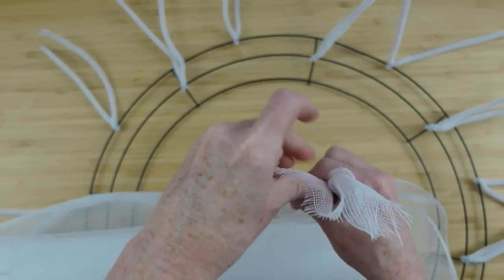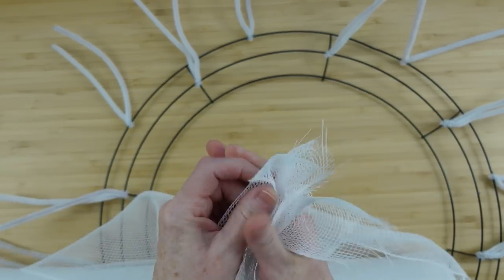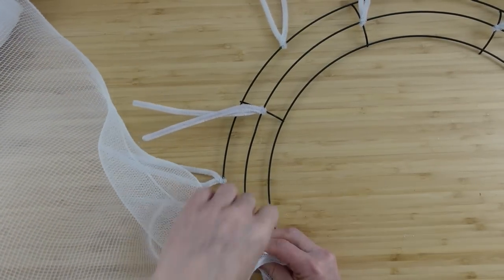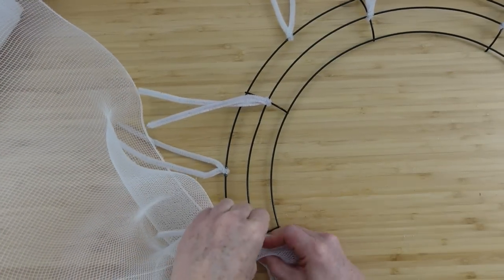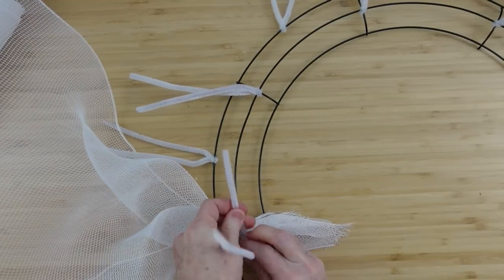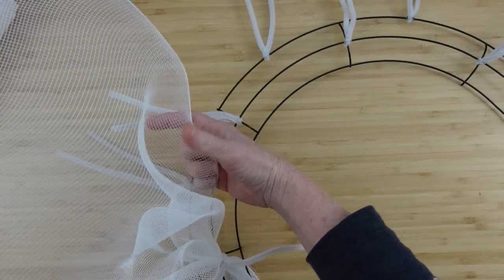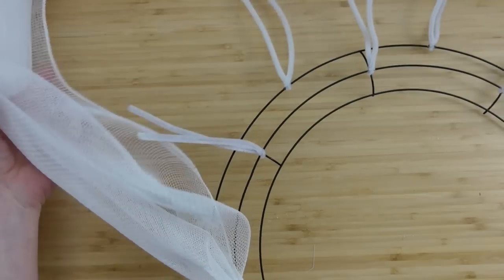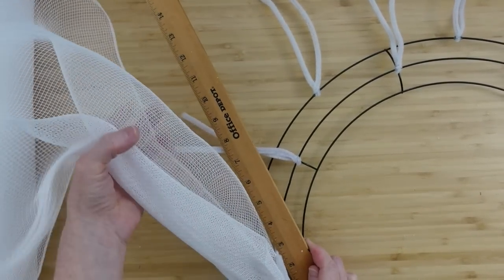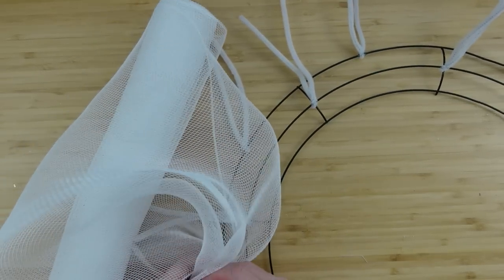The next step is to take our deco mesh and bunch up the last few ends in your hand — it doesn't matter if it's kind of raggedy looking. You're gonna bunch it up and begin placing it down on the wreath. You can start wherever you like; I like to start on the middle ring. Then take a bunch up a section and we're gonna make these sections about 10 or 12 inches.